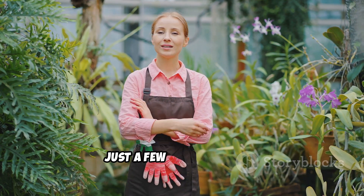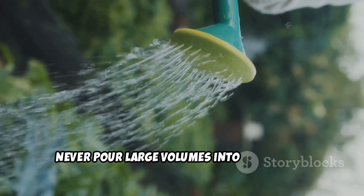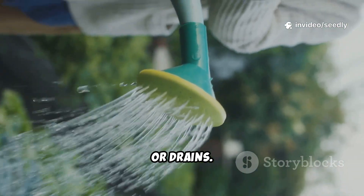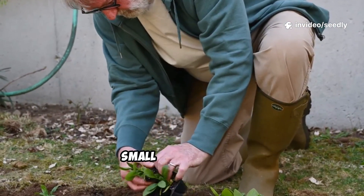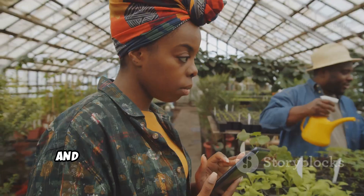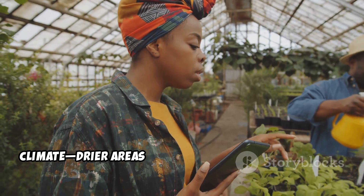Just a few final cautions. Never pour large volumes into waterways or drains. If you're unsure, use finished and tested methods on a small test bed first, and always adjust the frequency for your climate.